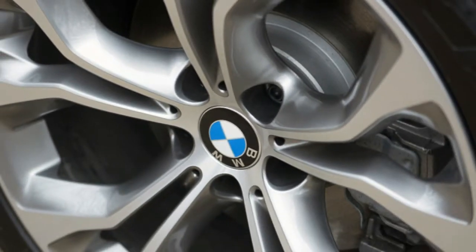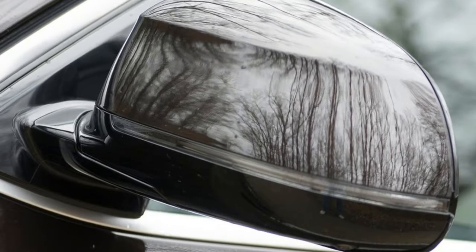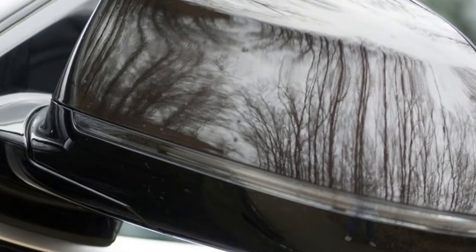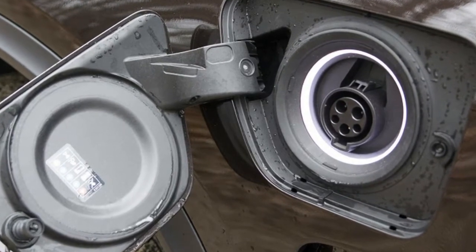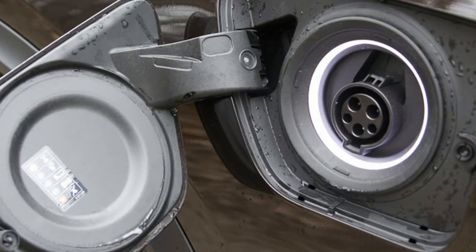Sport's regen function is more aggressive, yes, but under constant throttle application — say, while traveling at 70 mph or above — there's no real chance to take advantage of it. On top of that, the 8-speed automatic transmission is loath to kick into top gear.